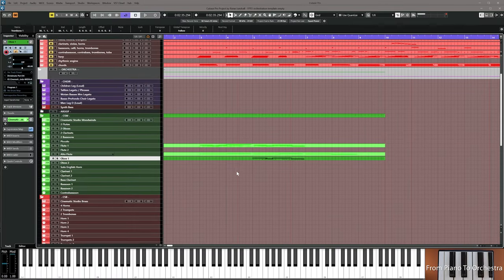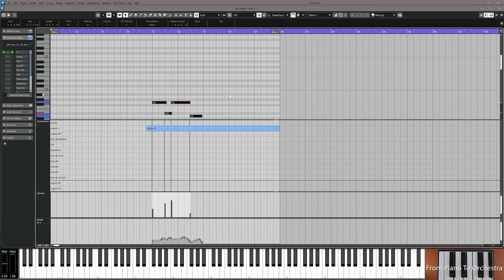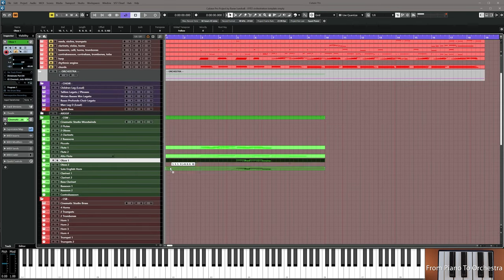After listening through the sketch again, I think I want to move the oboe one octave down and copy it over to clarinet one so they also double. Copy oboe down to clarinet, and make sure both of them are one octave down from the flute voice so they're more spread out, then resume the video.